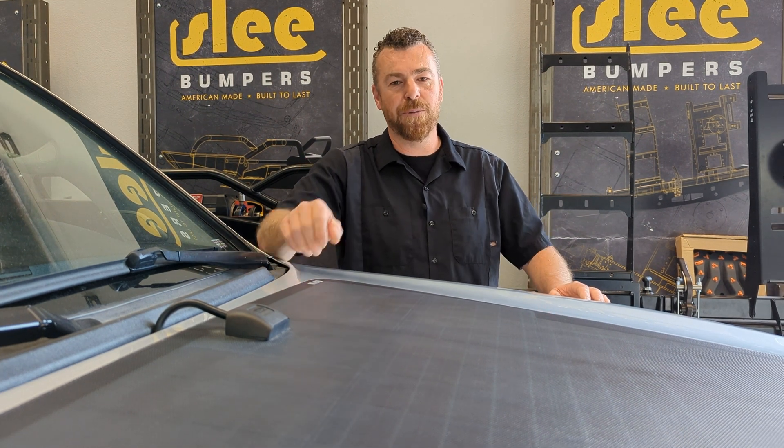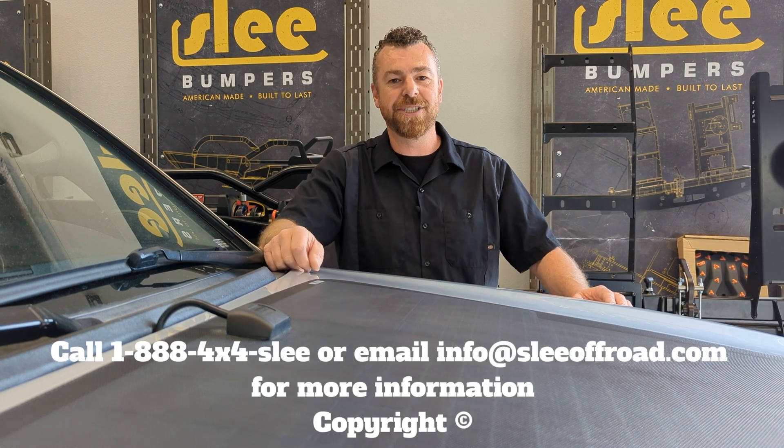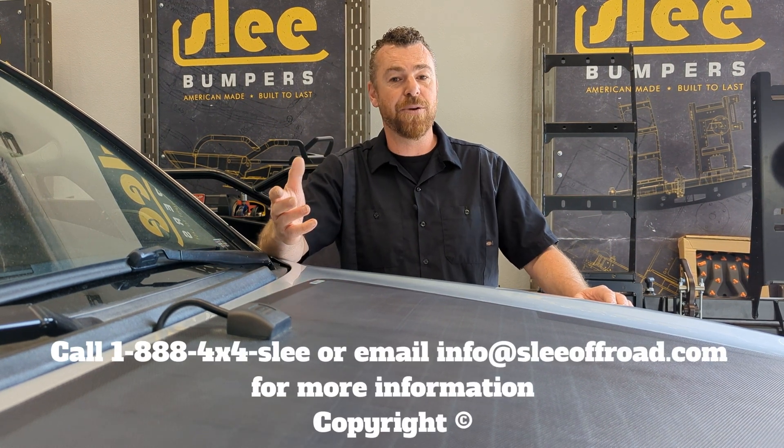Whether you have questions about solar panels, charge controllers, dual battery systems, or larger single batteries, Slee Off-Road is here to help. Please give us a call if you have any questions or visit us at SleeOffRoad.com. Thanks for watching.